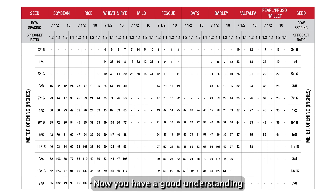Now you have a good understanding of the grain drill seed chart. Let's move on to the drive mechanism and discuss how to set the sprocket ratio.